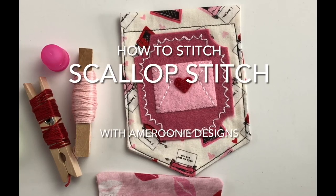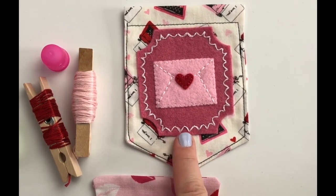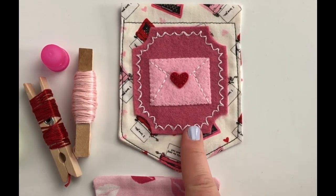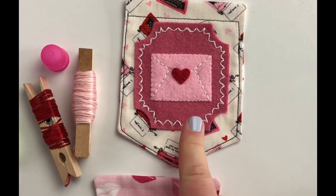It's Amy Chappell from Amory Designs and today I'm here to share with you a new embroidery stitch. This stitch is called a scallop stitch. It's a modification of a lazy daisy stitch and I love the way it looks on this felt. I feel like it gives it kind of the look of a postage stamp. It's just a fun way to make borders or add accents and details to your embroidery projects.